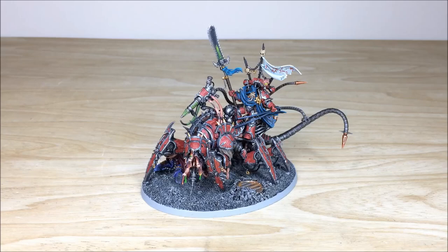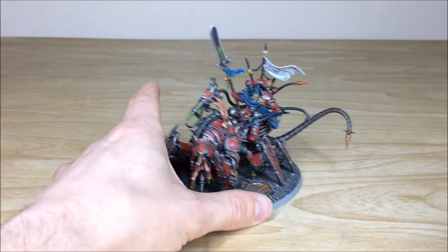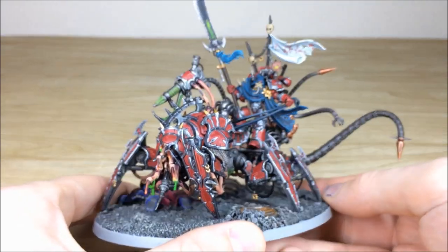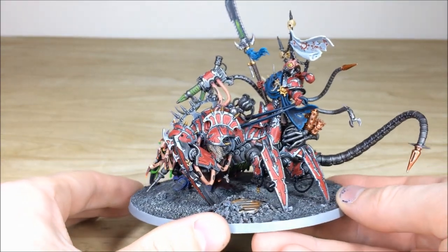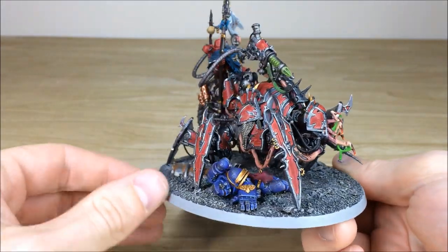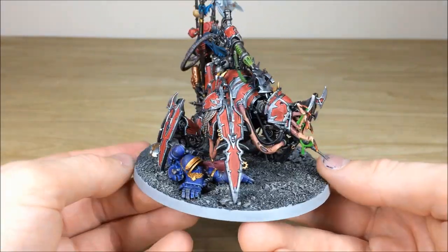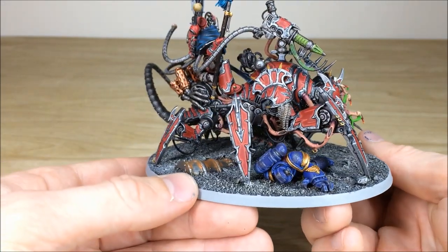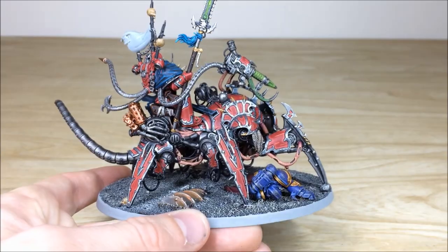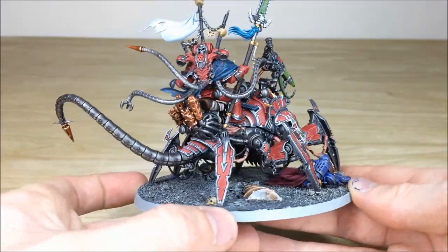Just rubbing a little bit more salt in that wound. Let's have a look at him in further detail — a really cool model, as I'm sure a lot of you have seen when it first came out. This one's obviously painted as a Word Bearer, and there you can see that lovely dead Ultramarine on the base, with his steed casually walking right over him. All the areas of detail, edging, and highlighting are done throughout the model.